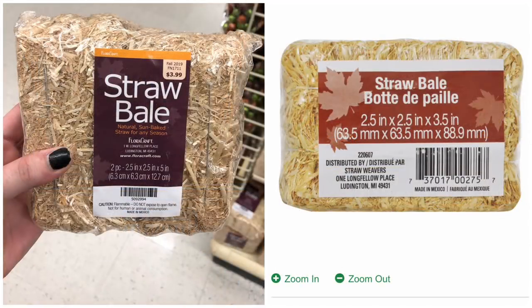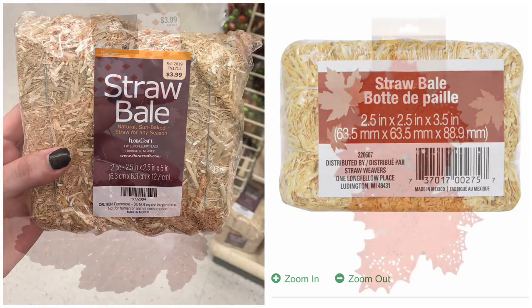Here's another item to get at Hobby Lobby instead of Dollar Tree: straw bales. You get a set of two for two dollars when on sale — technically the same price as buying two from Dollar Tree — but the Hobby Lobby ones are two inches longer, so it's more bang for your buck at the same price. I would go for the Hobby Lobby version.